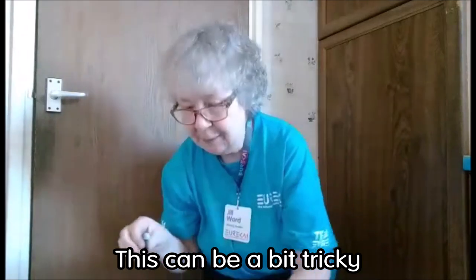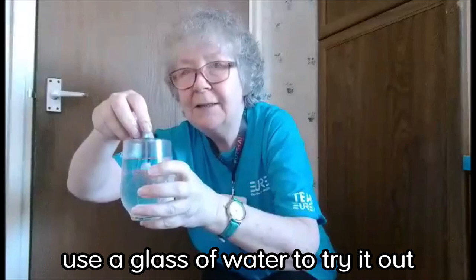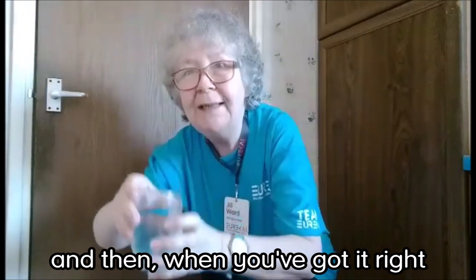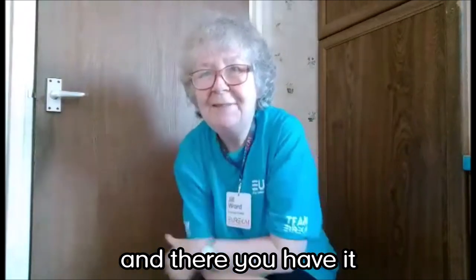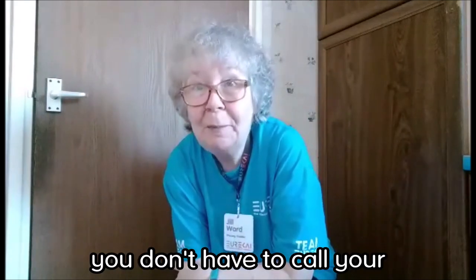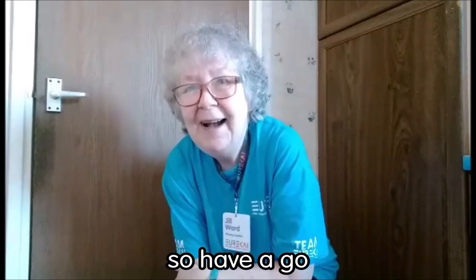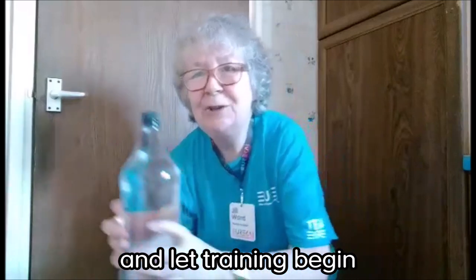This can be a bit tricky, so my tip is when you're doing this, just use a glass of water to try it out, and then when you've got it right you can pop Bob in the bottle, and there you have it — your very own Bob the pen lid. Of course you don't have to call your pen lid Bob, call it whatever you like. So have a go and make your own Bob, and let training begin.